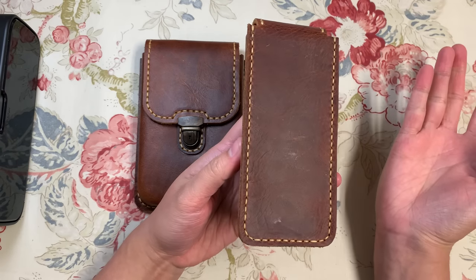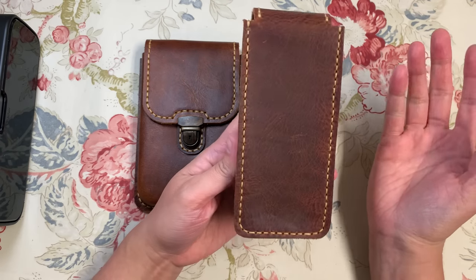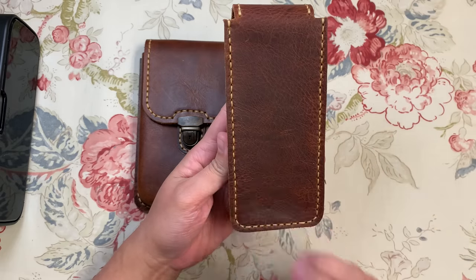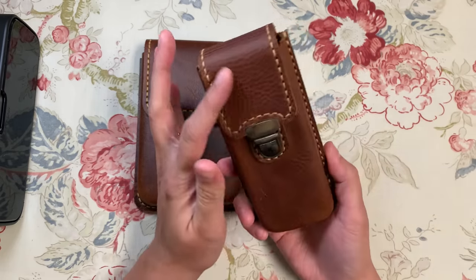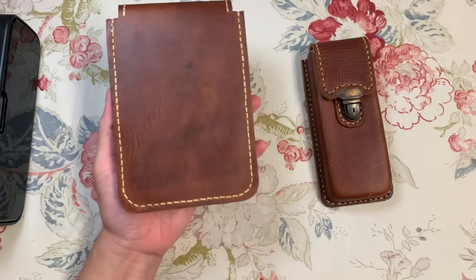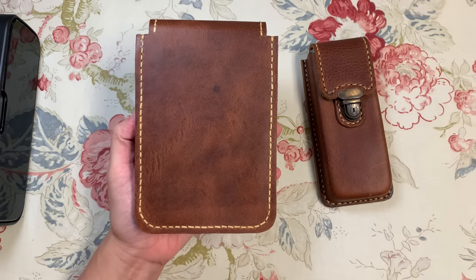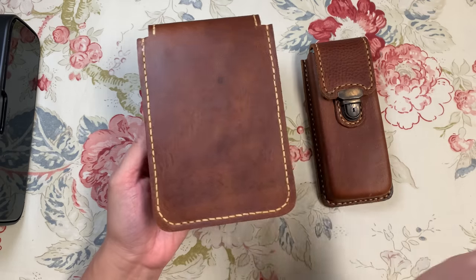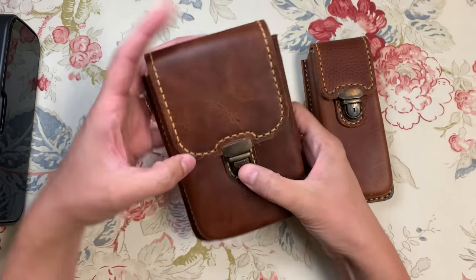I just love that this looks like such an antique piece. And normally I'm not a fan of contrasting stitching, but this isn't stark white — it's just a creamy beige color. I love these. I was speechless when I opened this up. It was just an awesome surprise on Christmas for me.